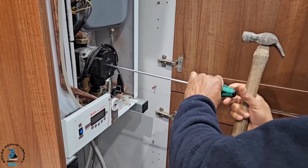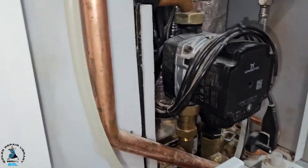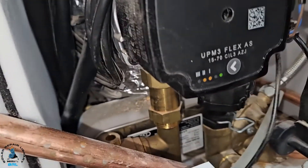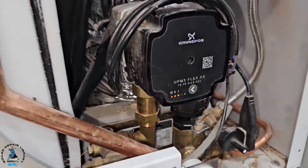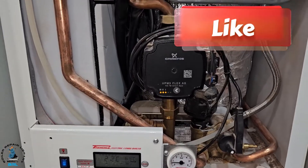Even one tap will do. You can hear the noise and you can see the lights have now come on — that was it. That's how you free the pump if you get this situation.